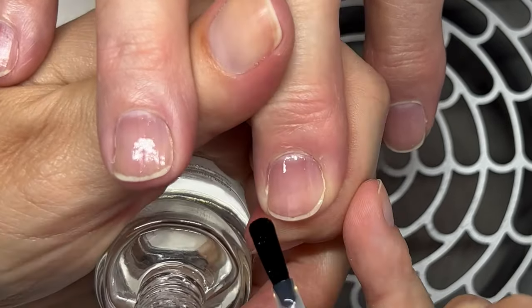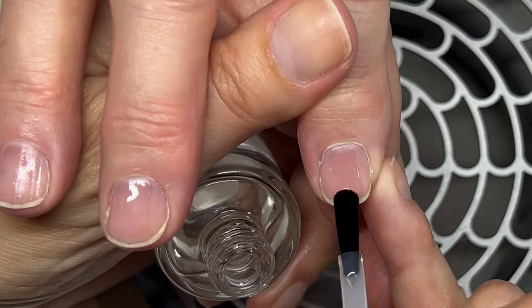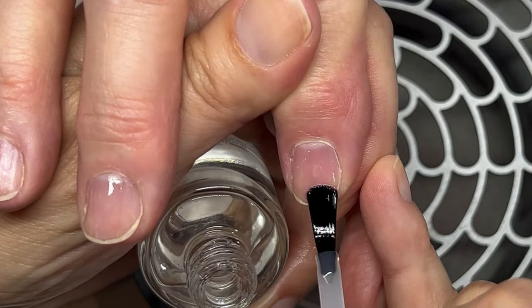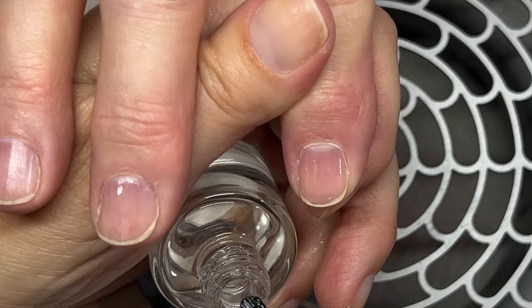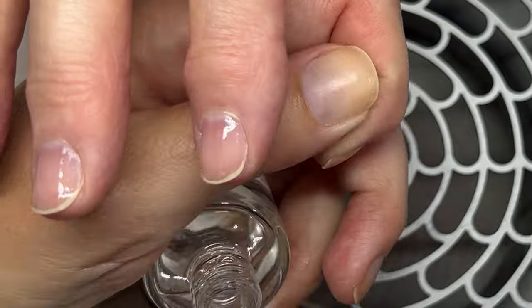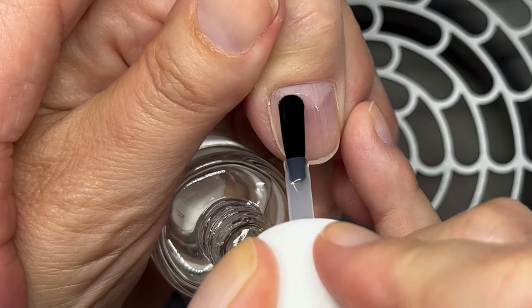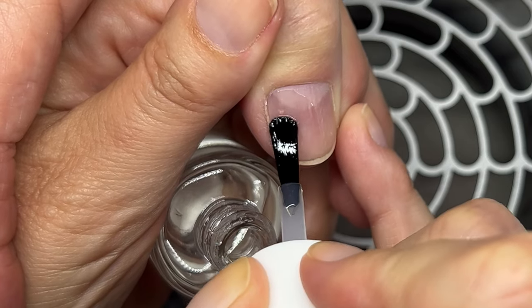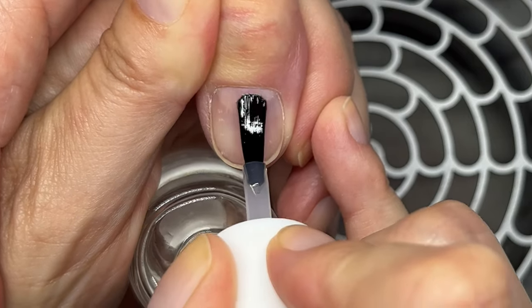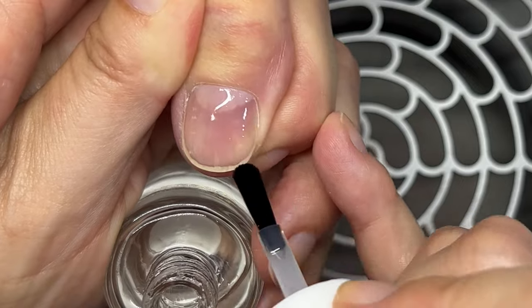I'm going to use one layer of base coat, as I normally do. When it comes to wrapping the free edge, it's a personal choice — some people feel it makes a difference, but I don't really think it makes a big difference. I actually started doing it because so many people were commenting and asking me why I don't. But again, it's something you have to see if it works for you. When the nails are very short, I don't think it makes a big difference.